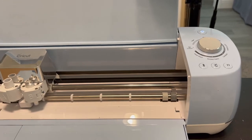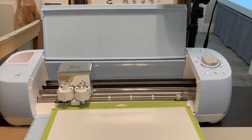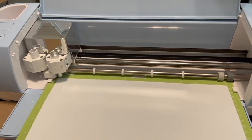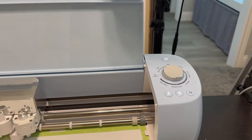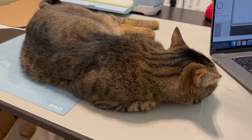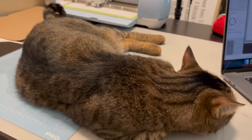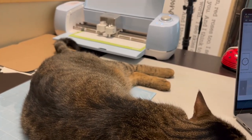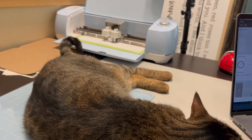The light is already blinking, so you load your mat again — this is mat number two. I do have another Cricut mat that I could have prepped already, but I didn't. Load it up and it's ready to go; push that blinking button. Captain has to be near me about 90% of the time, so he's in my office assisting — supervising. It's almost done, just four percent left.